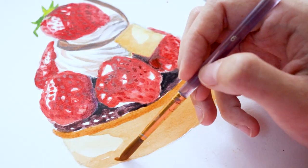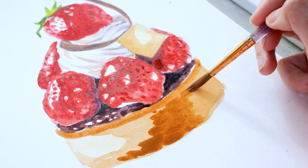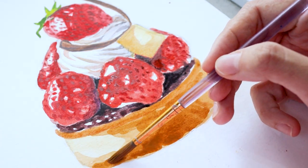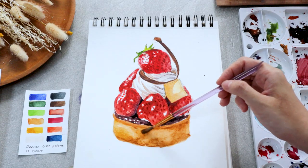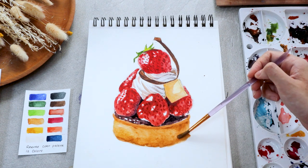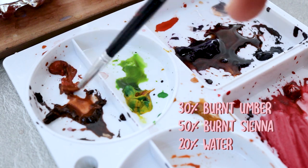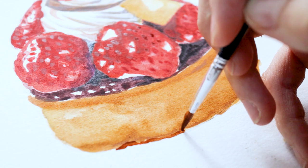For this part, make sure you don't overwork your brush strokes. With your finest brush, use dark brown to make the shadow on the bottom part. It suggests the volume and thickness of the sponge cake sitting above it.